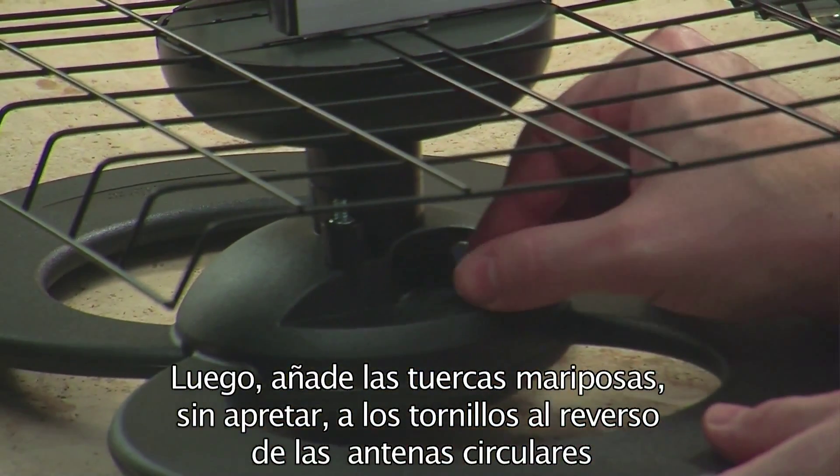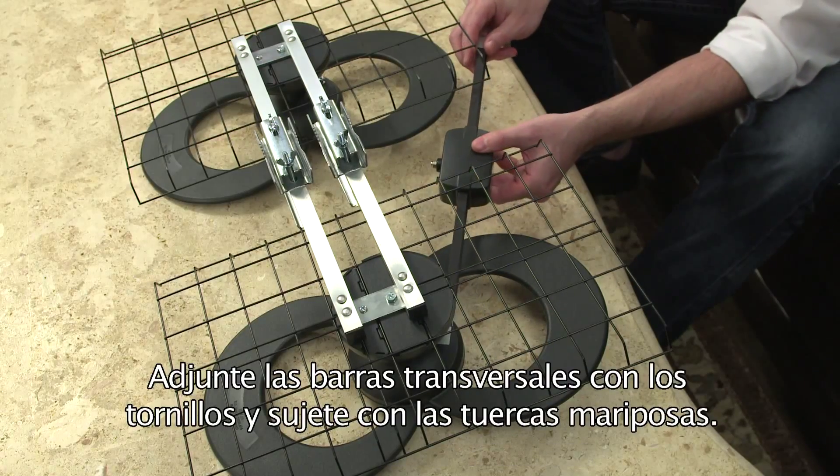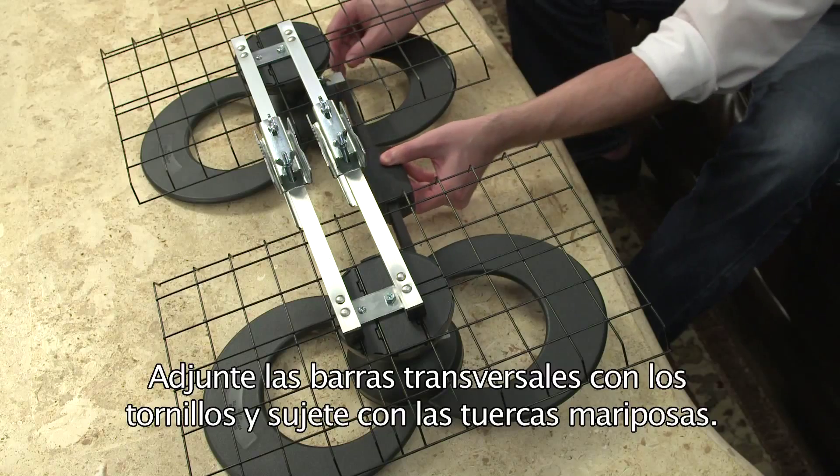Next, loosely attach wingnuts to the screws on the back of the loop elements. Then join the combiner bars with the screws, and tighten in place with the wingnuts.